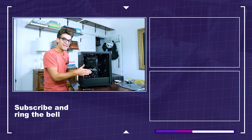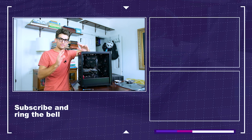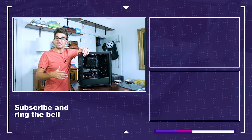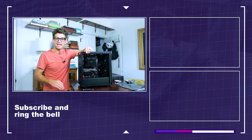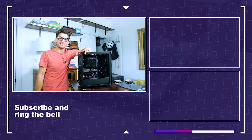We're going to put the side panels back on, and then in the next video we're going to go ahead and install Windows. We're going to fine-tune the BIOS, update the drivers like the NVIDIA driver, and make sure the computer is just fine-tuned and ready to go for our video editing projects. Thanks for hanging in there, and I'll see you in the next video.